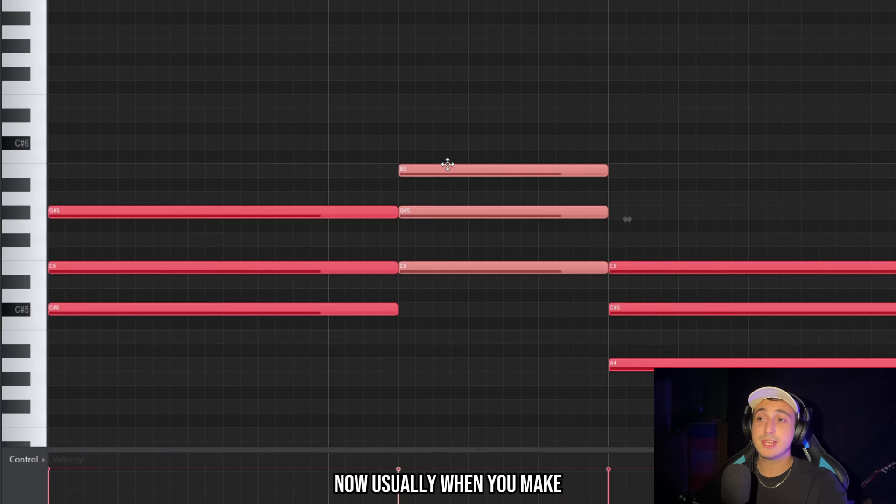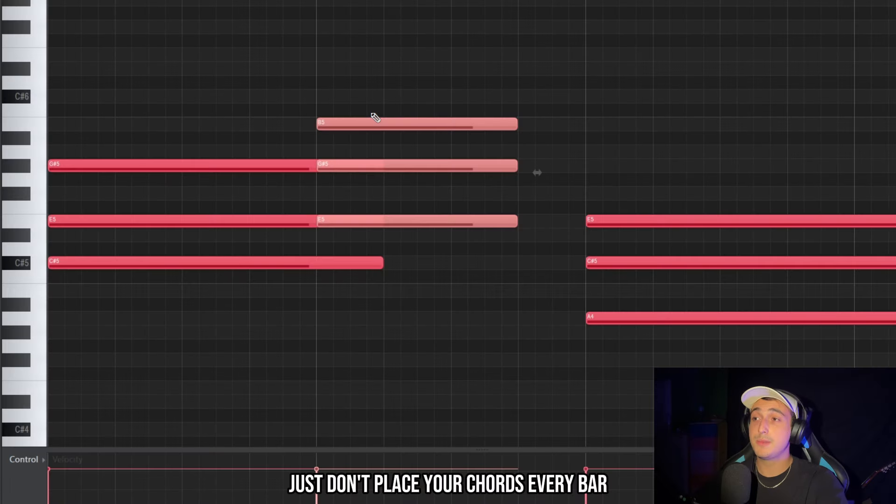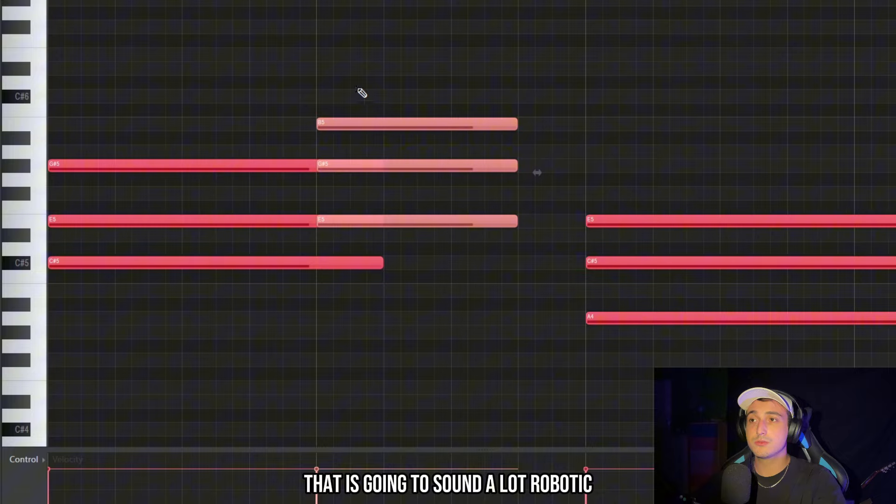When you make chord progressions, pay attention to the bounce. If you want to make it sound more human, don't place your chords every bar — that's going to sound robotic.